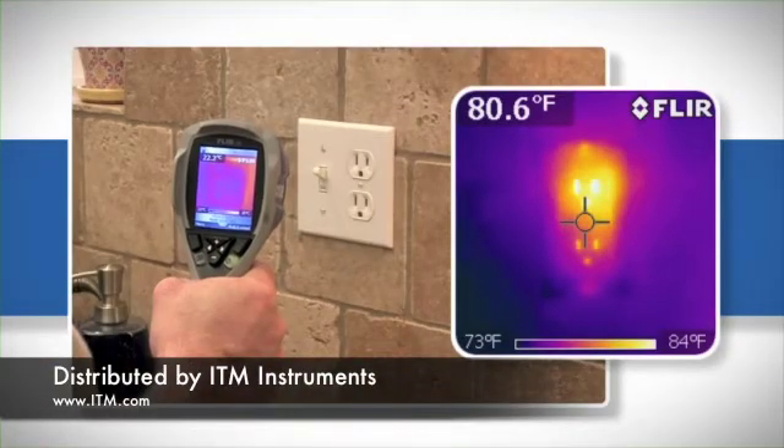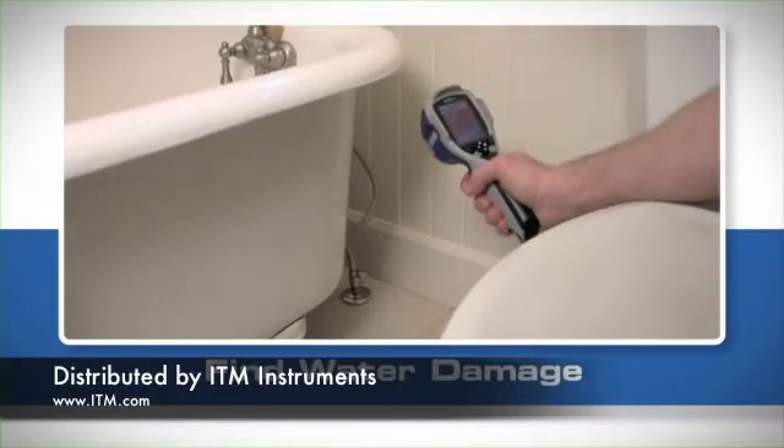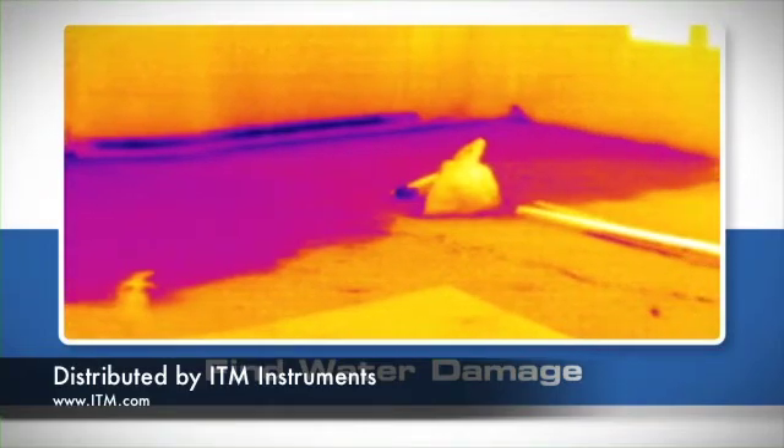The i3 is also an excellent tool for detecting overheating electrical components and alerting you to other heat-related safety issues. The i3 can even help you find water damage — water cools as it evaporates, creating a temperature difference you can see with a thermal imager.